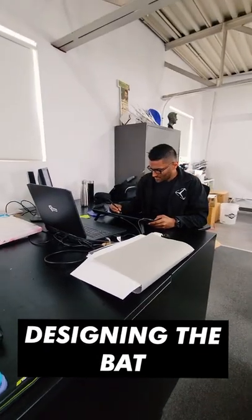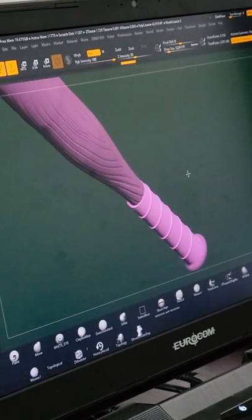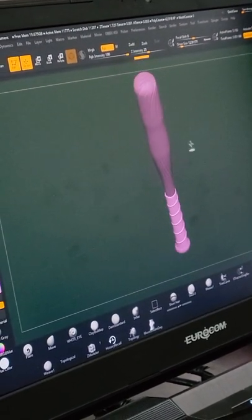This is Andrew. I worked with him to design a few different bats, and this is the one I settled on. I wanted a wood grain texture with also a grip.